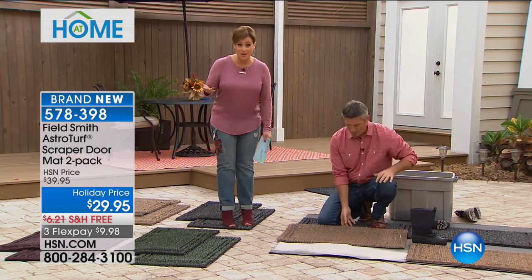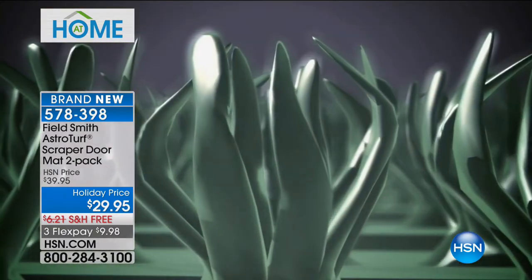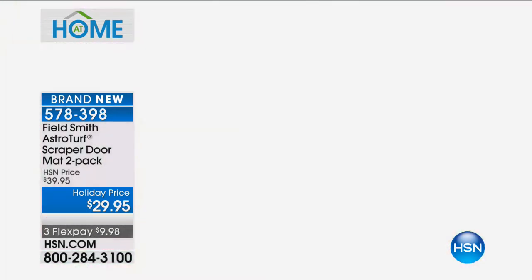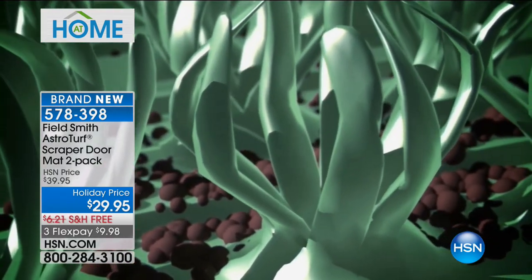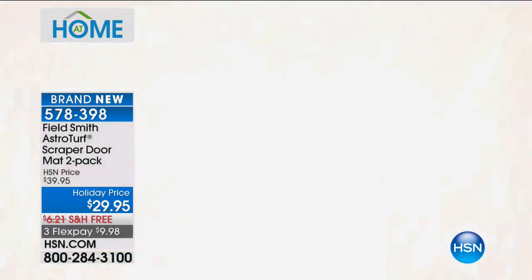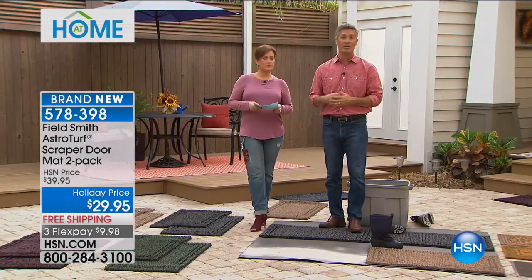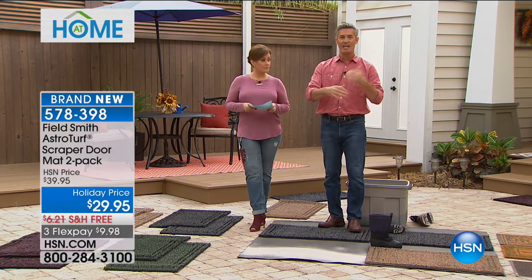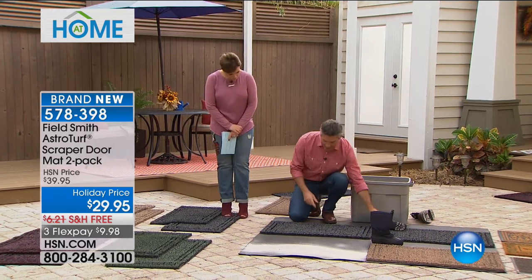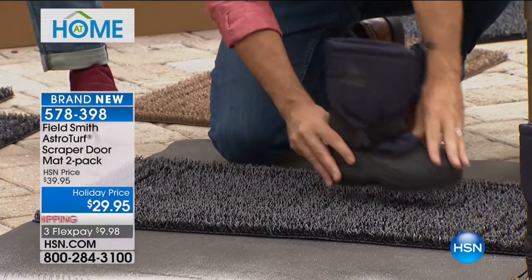Most doormats, even expensive ones, leave dirt and sand sitting on the surface, so you're looking for a clean area to wipe your feet — they're not doing their job. The reason these are so popular is those thousands of little blades. It really simulates grass — that AstroTurf mat — and as it scrapes dirt from your shoe without extra effort, the dirt falls all the way down between the blades. You're not continuing to carry that dirt into the house.